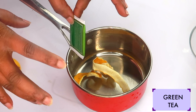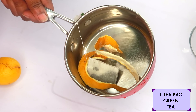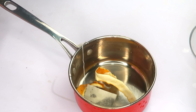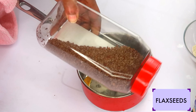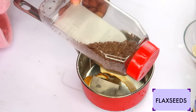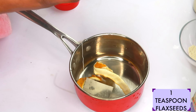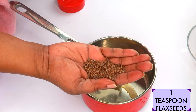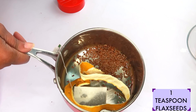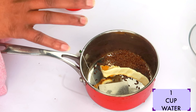Once we place our lemon peel in the pot, my next ingredient is green tea. Green tea contains antioxidants that will help to brighten the skin and reduce wrinkles and fine lines. I'm going to be using a tea bag of green tea, placing it in the pot with the lemon. My third ingredient is flax seeds — these are loaded with protein. They will help to tighten and firm the skin and give your skin a youthful appearance. I'm going to use a teaspoon of the flax seeds.